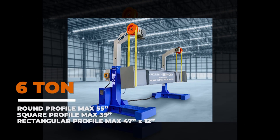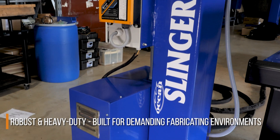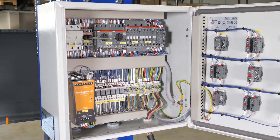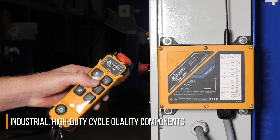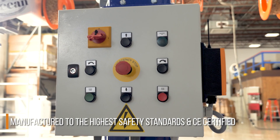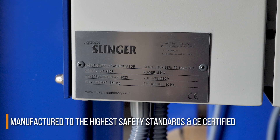But if you do need something special, please ask us, as we have many custom solutions available. The Slinger is a very robust, heavy-duty machine built specifically for demanding fabricating environments. The electrical panel and the included wireless remote control and receiver are industrial high-duty cycle quality components. The Slinger is manufactured to the highest safety standards using off-the-shelf parts that are UL listed and the machine is CE certified.